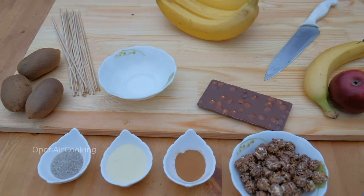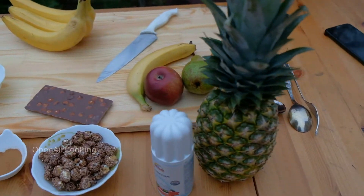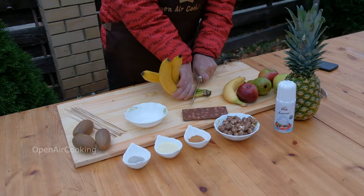Hello everyone! Today we're cooking desserts. We'll prepare them for fruits on fire.